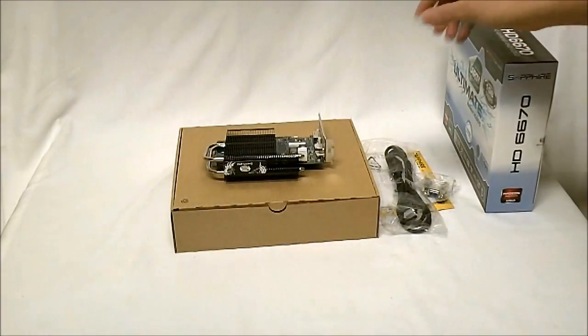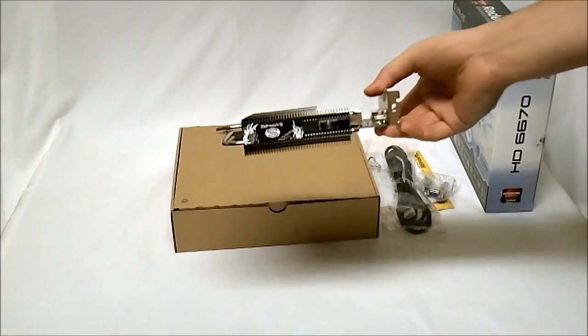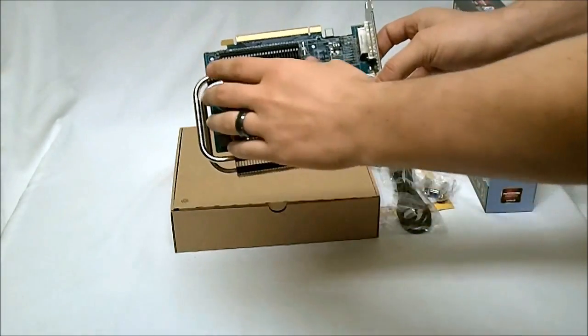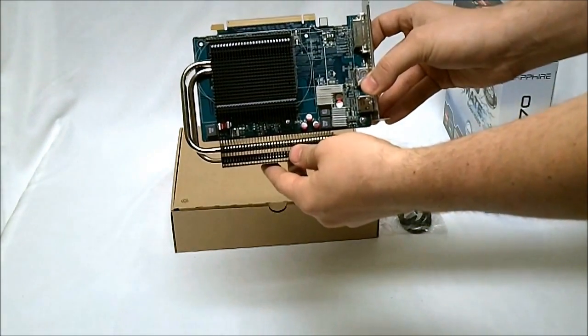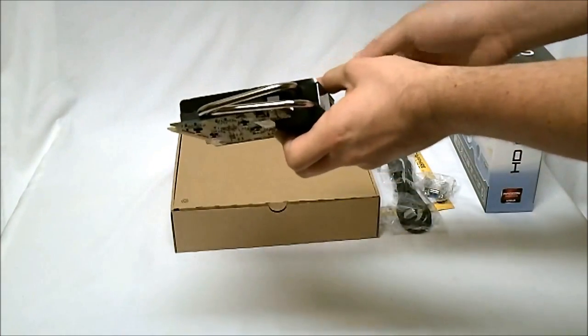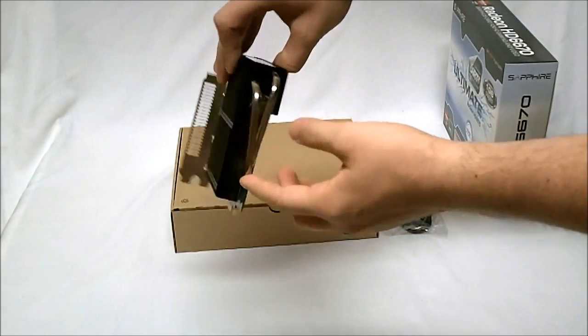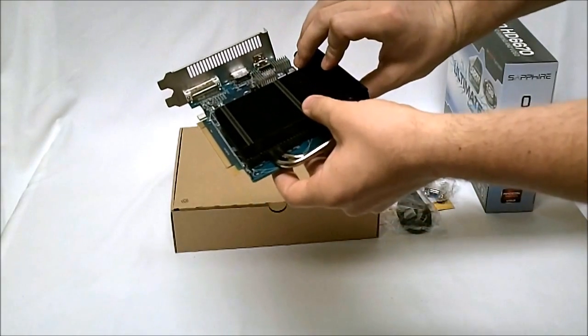Inside the box here we have the HD 6670 Ultimate. And as you can see, they have a nice large passive cooler heat sink on here. You've got the two heat pipes running out the back and it does wrap around like so.